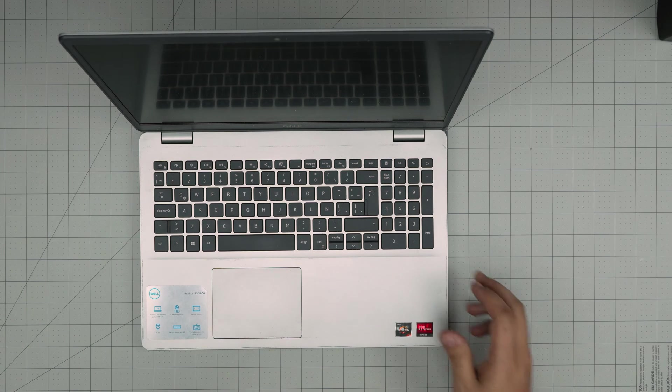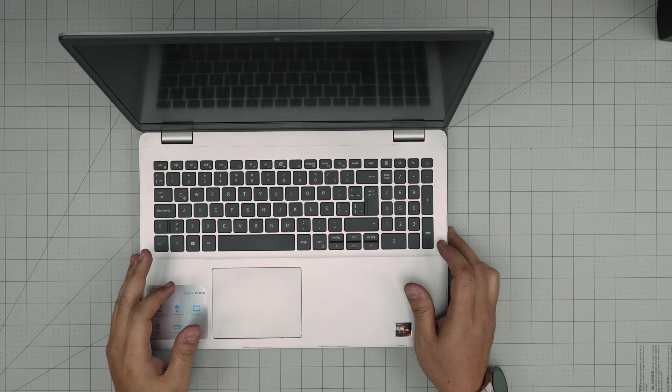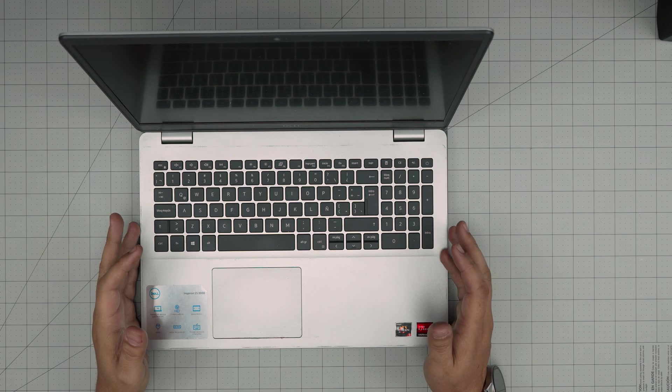Hello everyone, I'm back with another video. In today's video we have a Dell Inspiron 15 3000 series laptop. This one is model 3505, and the regulatory model is P90F004.